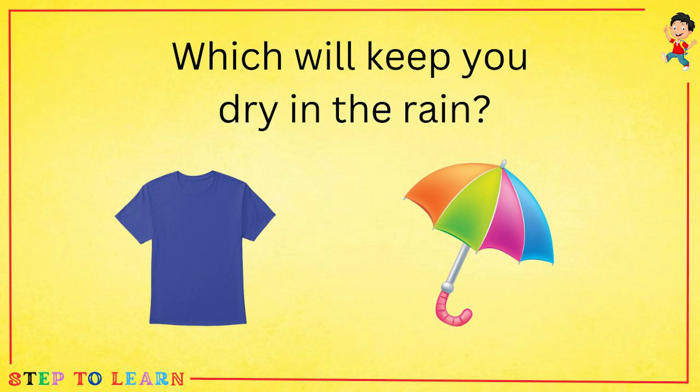Which will keep you dry in the rain: a t-shirt or an umbrella? An umbrella keeps us dry in the rain.